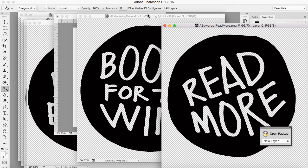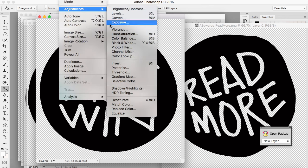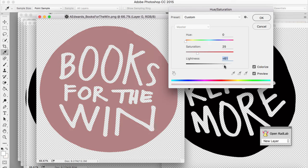I have a photo of some books, and red is kind of like the main color in the books, so I want to do one of the circles red. Books for the Win is the one that I want to color red. The way that I like to color these — you can just use the paint tool, or you can go to Image, Adjustments, Hue/Saturation, and then click on Colorize and color it whatever color you want. I tend to do it that way. I'm self-taught, so I just do what I do.